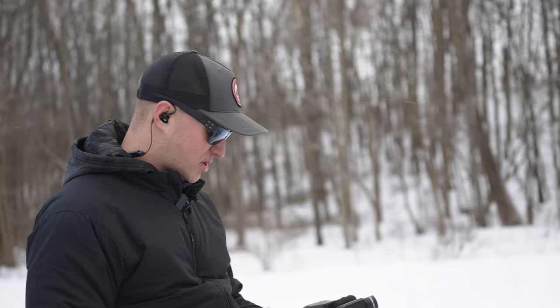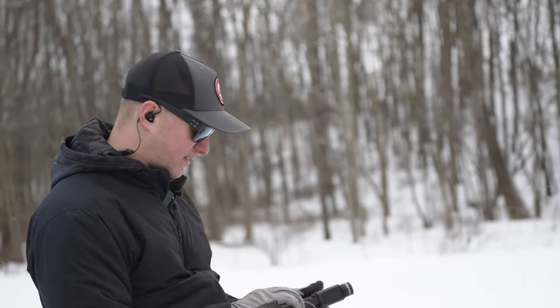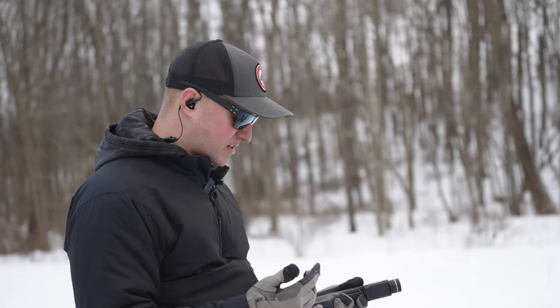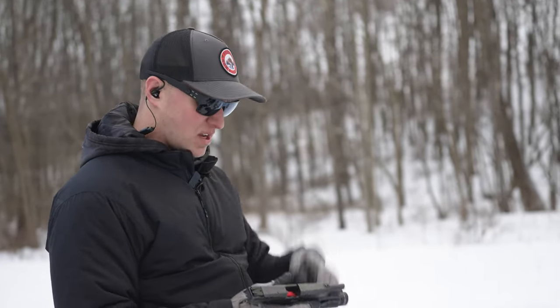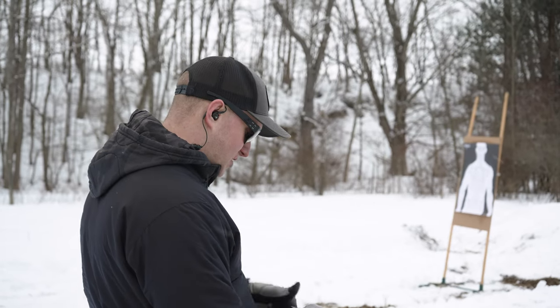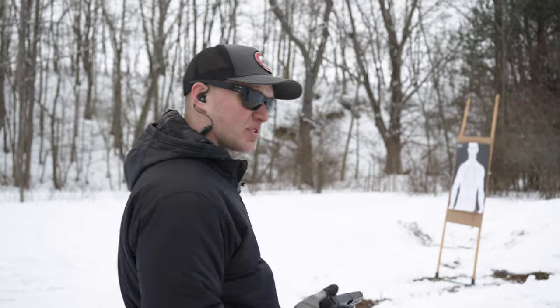Running up to the target real quick — I want to show you guys. I have never shot a P10C before. With the P10S I was really impressed with how easy and well I was able to shoot it. But the group I'm looking at right now from about 10 yards looks absolutely fantastic.